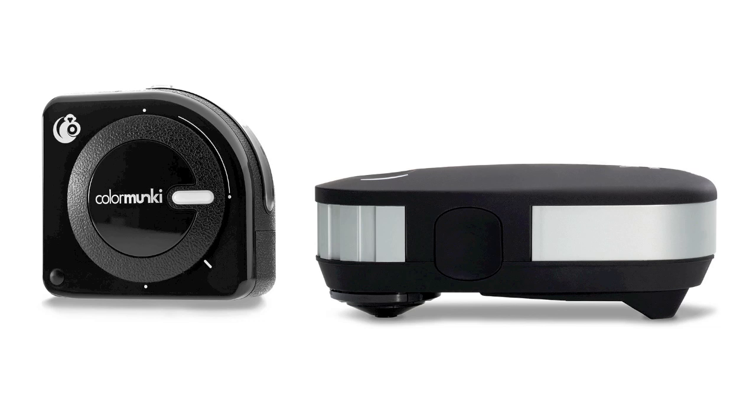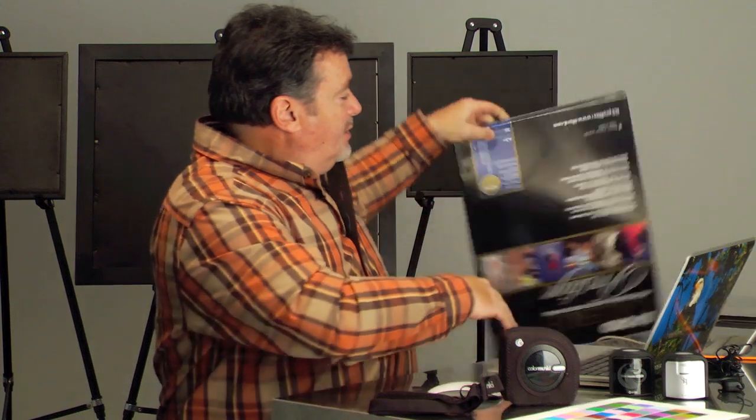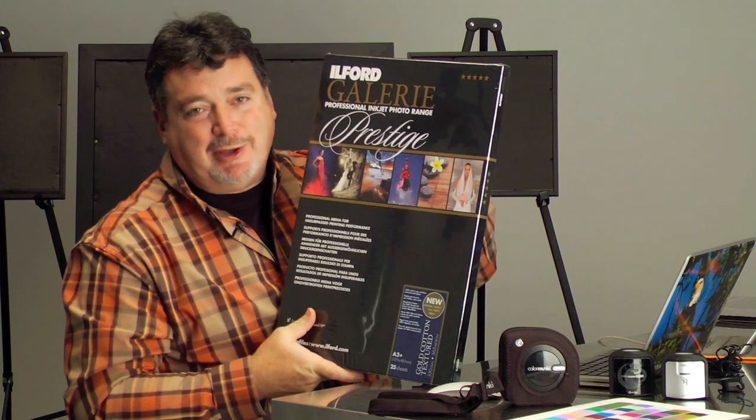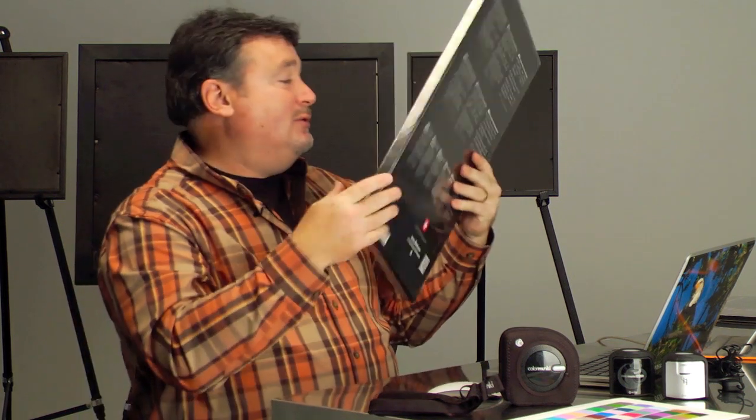If you want the ability to create your own paper profiles, then the ColorMonkey Photo and the i1 Pro 2 are the devices for you. If you like to print on fine art papers, the profiles that these devices create provide a much better match to your printer's capabilities and give you the best color that your printer-paper combination can offer. For me, this extra step is extremely important. I have a box of Ilford Gold Cotton Textured right here — this is my favorite paper. It's a spectacular-looking paper that gives me results that just makes me smile.